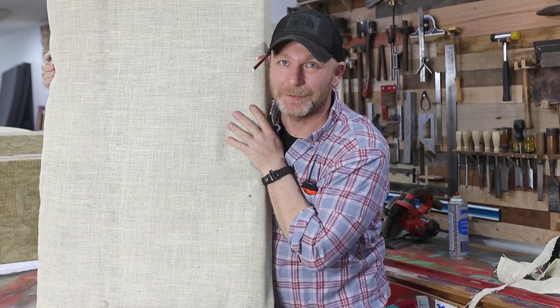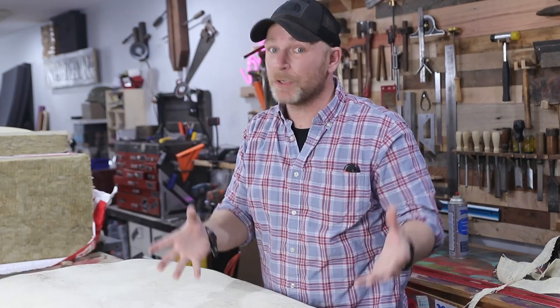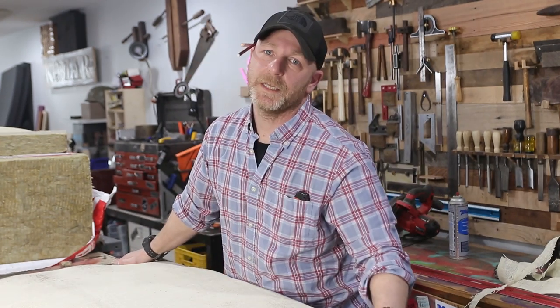We got ourselves an acoustic panel. This may not be the prettiest thing you've seen, but it should work. Anything soft that absorbs sound is definitely going to help. So let's make like four more of these and see how my song goes. It's going to get better — no singing lessons involved.